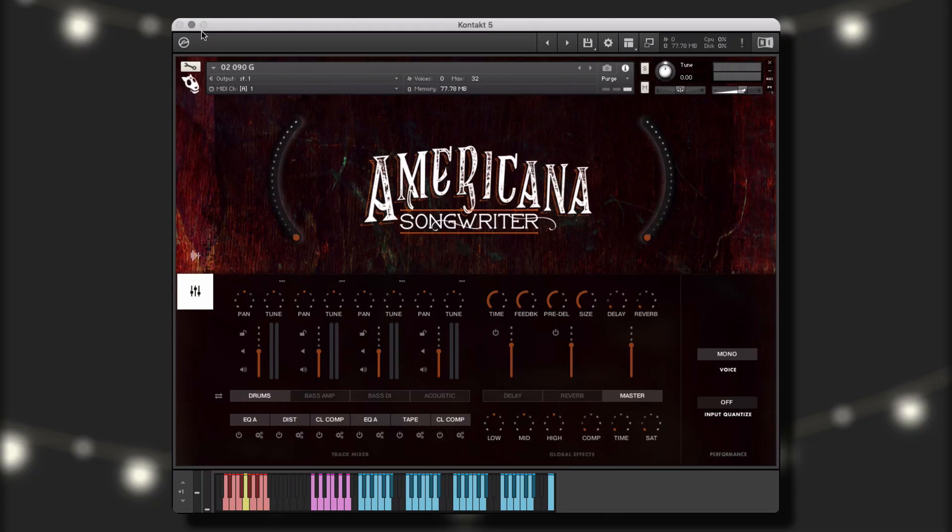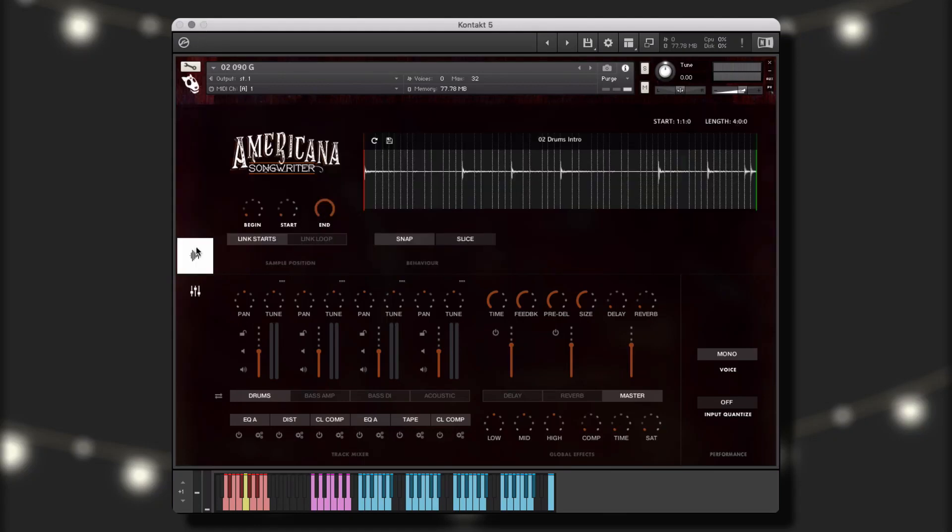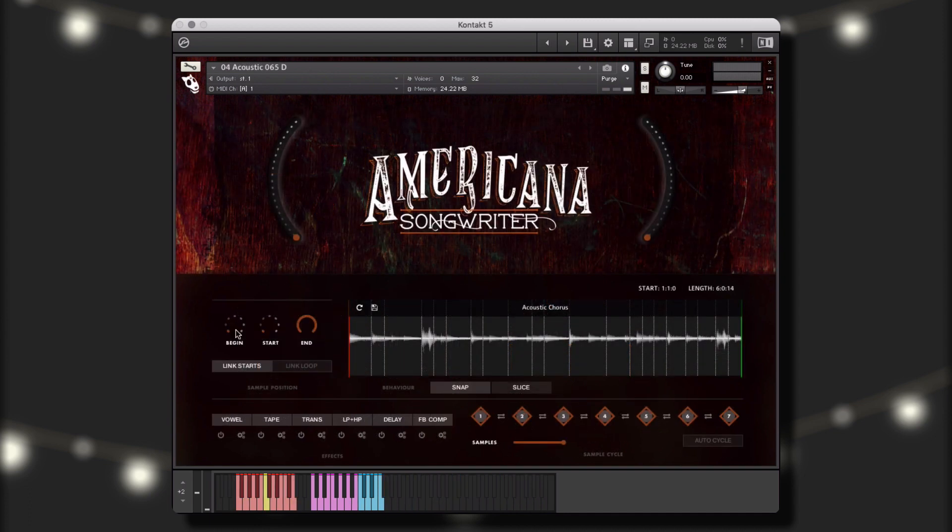Welcome to Americana Songwriter by We Sound Human. Americana Songwriter is a collection of folk rock, alternative country, and alternative rock songwriting styles, and contains acoustic guitars,